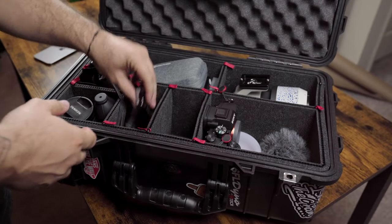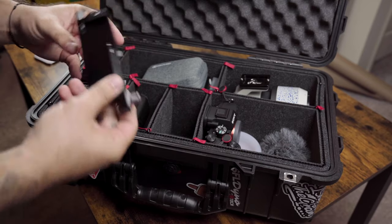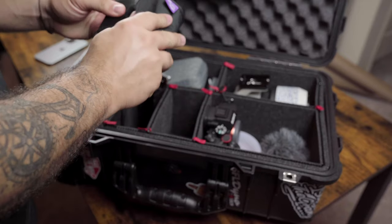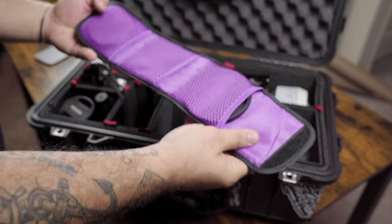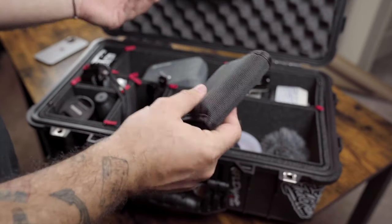Right over here I have my DJI RS3 horizontal plate bracket — currently it has a vertical bracket on there — as well as this little pouch that carries some variable ND filters and other filters.